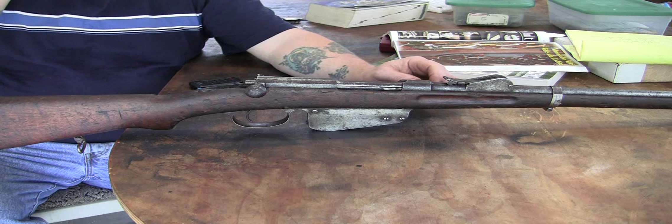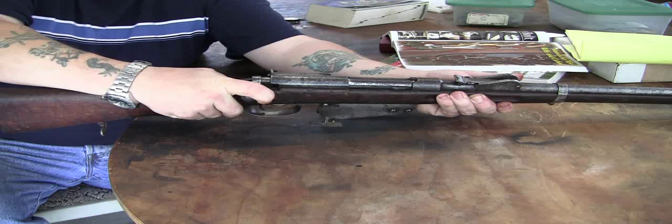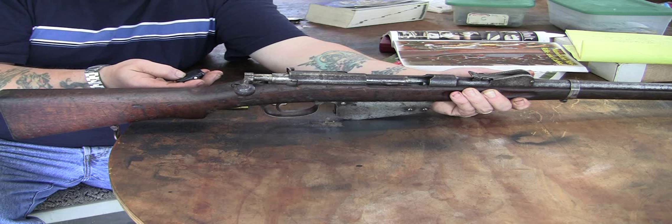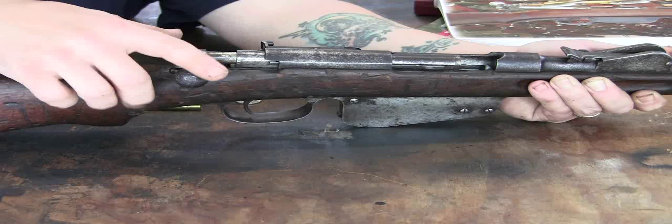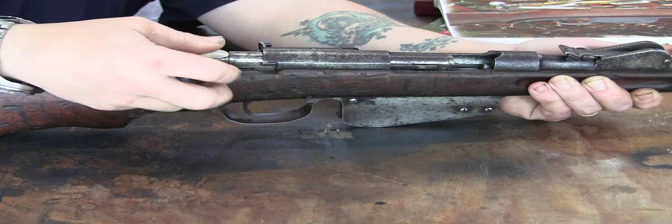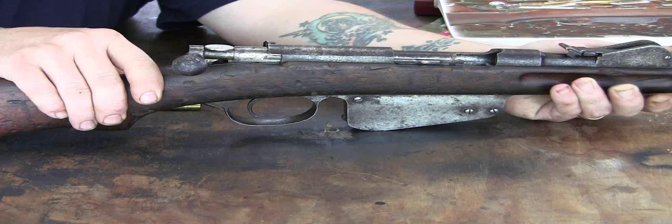The first thing we want to do — one trick — is when we pull back on the bolt, you can see it opens up in here. You can also use the same trick on the M95s, because these bolts have a tendency when you take them out to snap shut. On these, you take a nickel and get that nickel to press down in there between the two pieces, and basically that will hold it together while you extract the bolt.